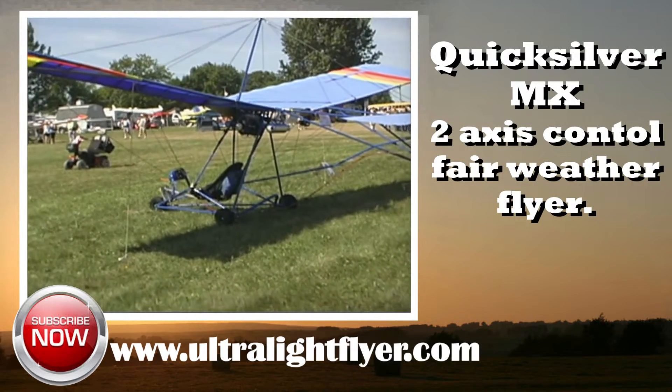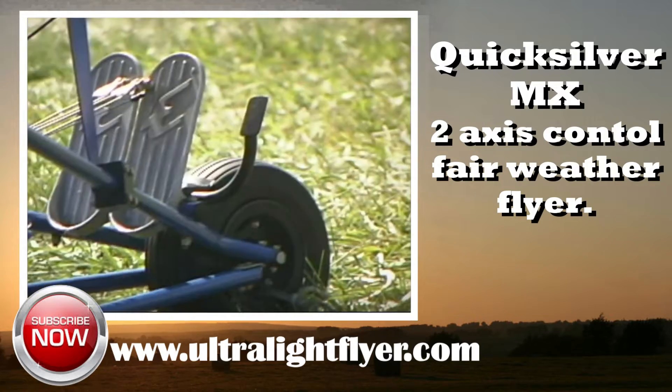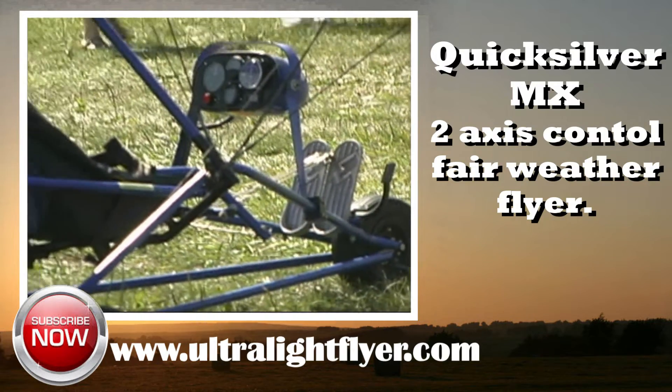The Quicksilver was the first ultralight kit on the market to come with a very comprehensive assembly manual, with all of the AN bolts and anodized tubing clearly marked and supplied on shrink-wrapped packaging boards.